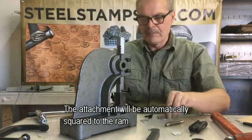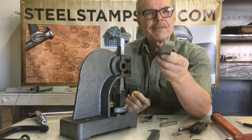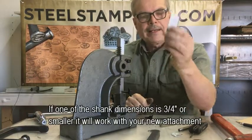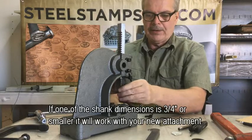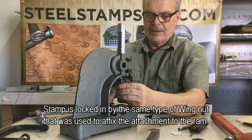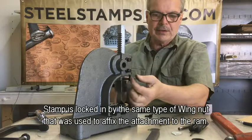We're locked down. We're square. Here I have a tool. This tool happens to be three-quarter inch by one inch. I said this would handle up to three-quarter inch tools — I can't put it in there the one-inch way, but I can turn it to the three-quarter inch way and slide it in there. I'm going to slide it in and tighten it down on the other side. You can't see that set screw on the other side, but it's just like this.